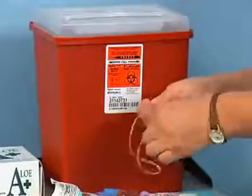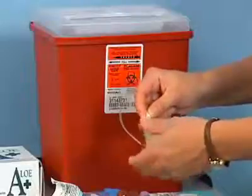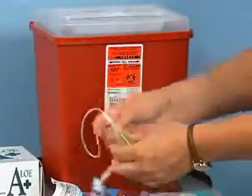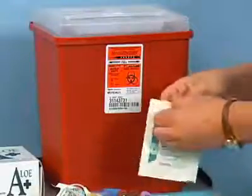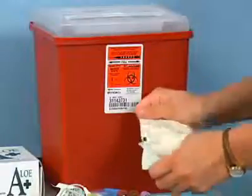Insert the posterior needle into the small opening on the plastic holder. Screw the plastic holder onto the luer adapter and tighten it securely. Open the sterile gauze pack and lie it flat to allow the gauze pad to rest on the inside of its wrapper.